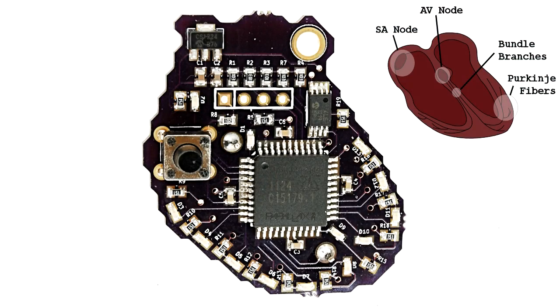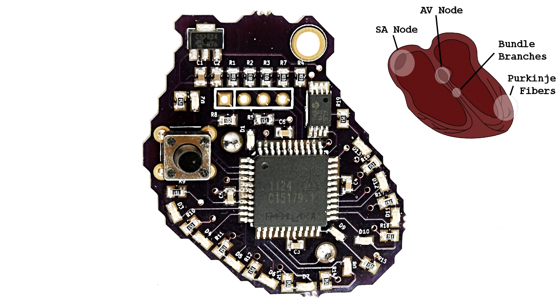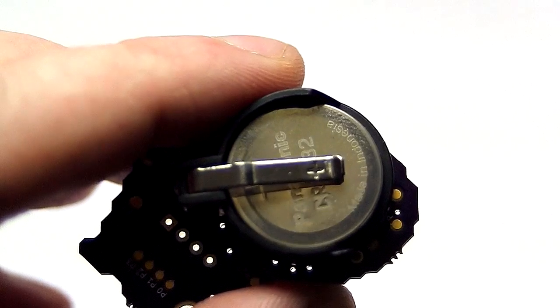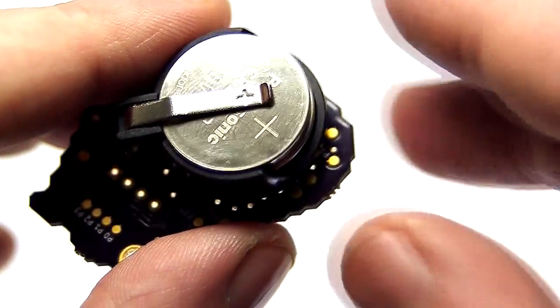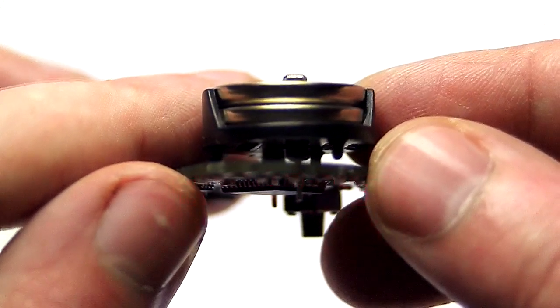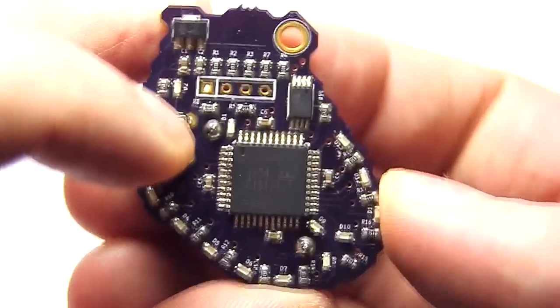Here we have the front and back of the heart. The traces, vias, and LED placement have been done deliberately to mimic components of the heart such as papillary muscles, chordae tendineae, and the electrical pathways. The heart itself is powered by two CR2032 3-volt lithium batteries, and a switch on the front cycles through 18 different rhythms. As we go through them, you'll see pretty clearly which ones aren't too bad and which ones you'd never want for yourself.